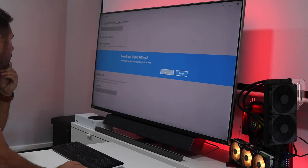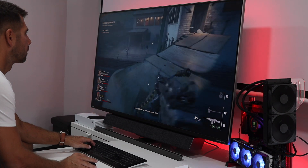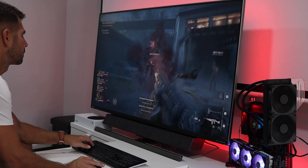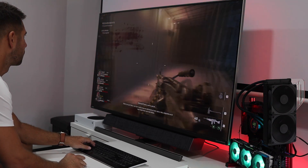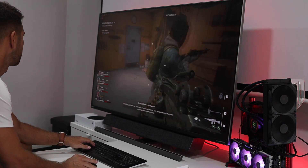I also connected my PC via DisplayPort 1.4. It has a RTX 3070 Ti from KFA2 at the moment. The experience was awesome — I ran 144 Hz and played a few games, especially first-person shooters, and the 144 Hz gave us a great experience.